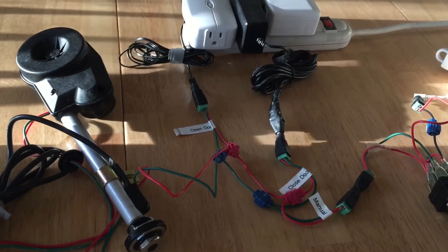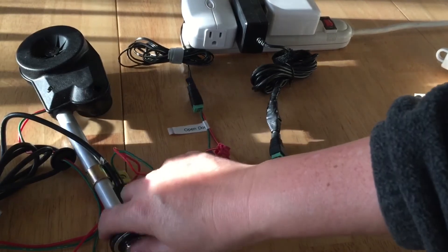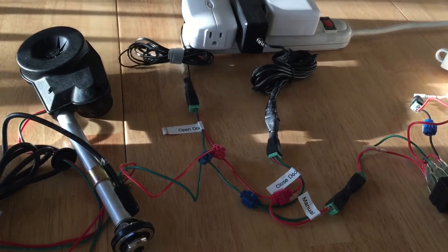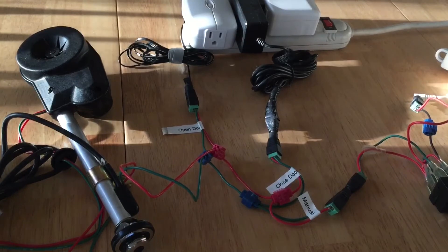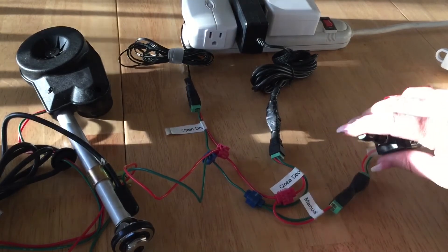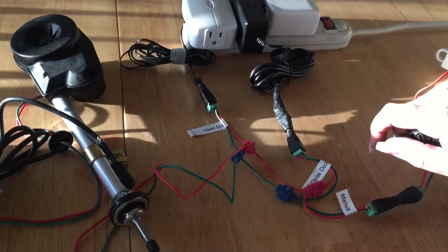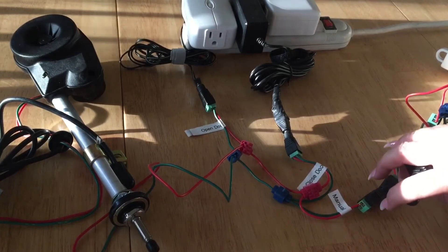A lot of people who are creating automatic chicken coop doors are using automatic car antennas, and I'm no different — I thought it was a brilliant idea. I'm taking it one step further because I want to automate it with my smartphone, so I've wired it up and I can make it work.